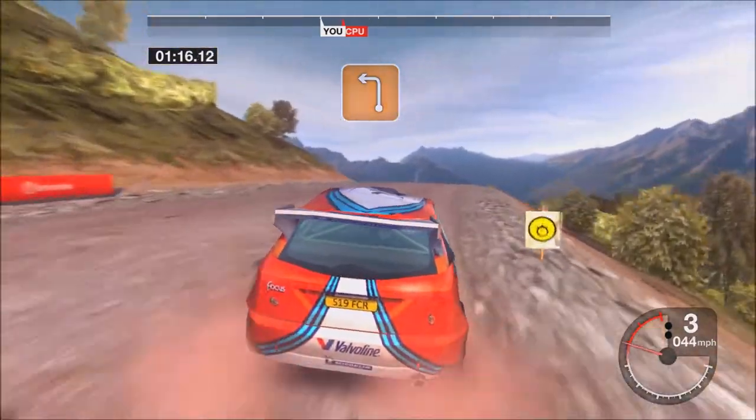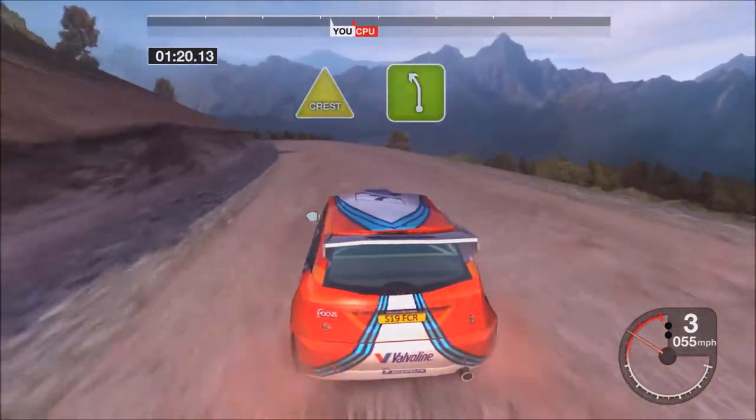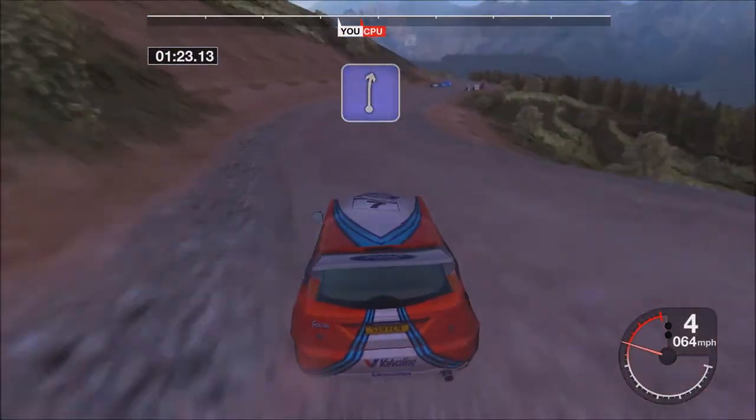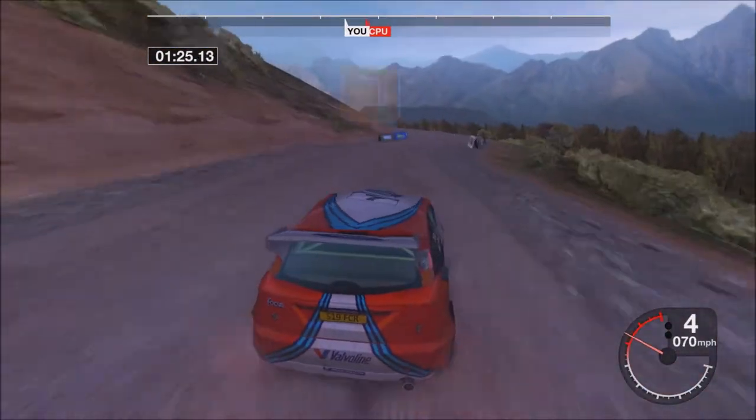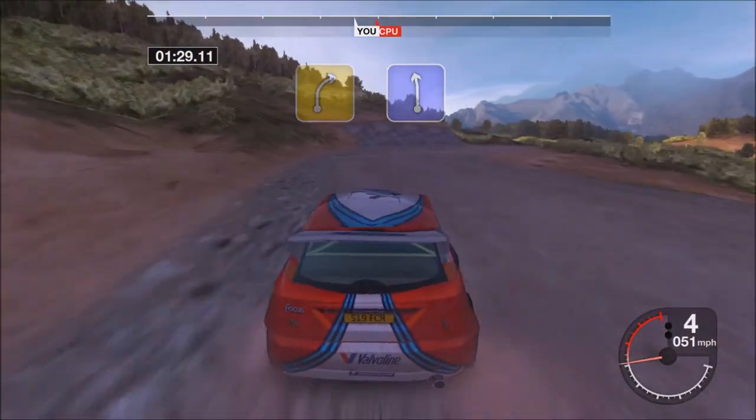Into three left. Thirty crest and five left, into six right. Thirty-three left. Thirty-four right. Into six left.